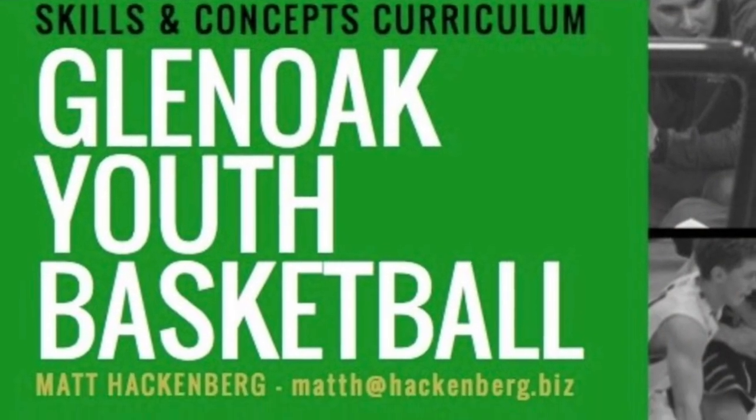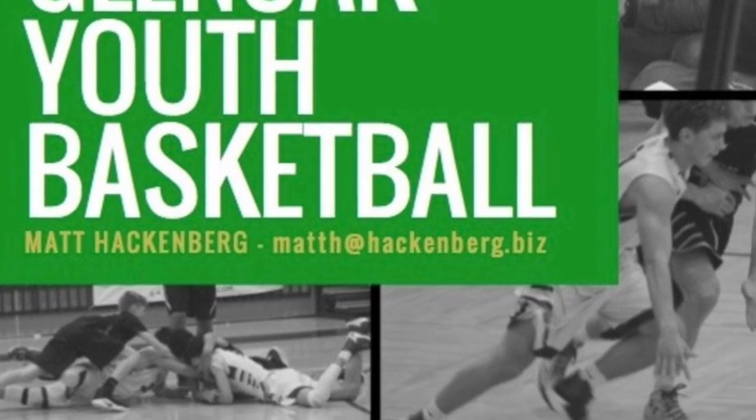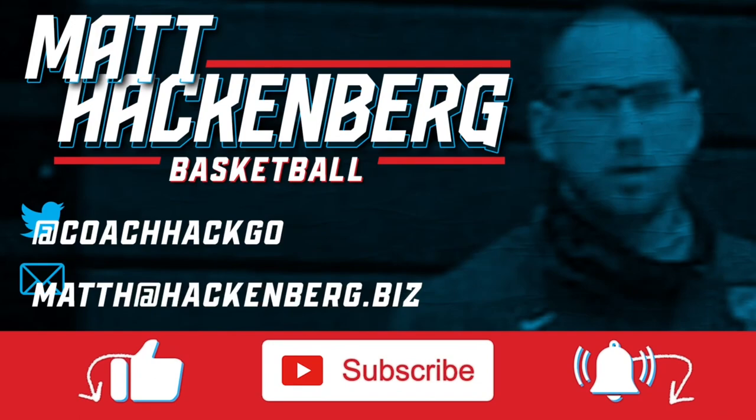Investing in the Youth Basketball Curriculum is an investment in the future of your program and the young players who participate in it. Don't wait to get it started. Order your copy today through the link in the description and see the results for yourself.